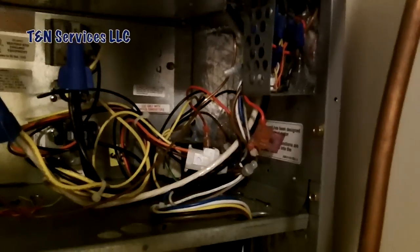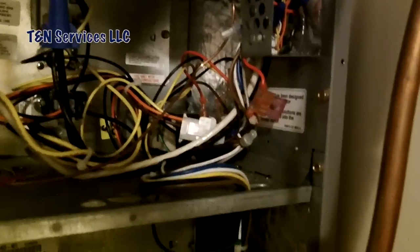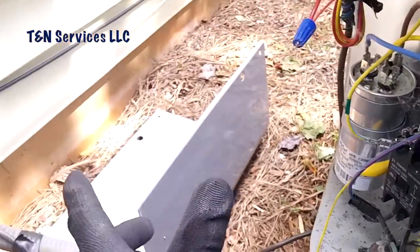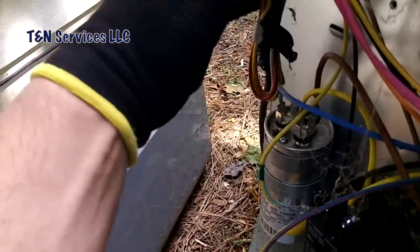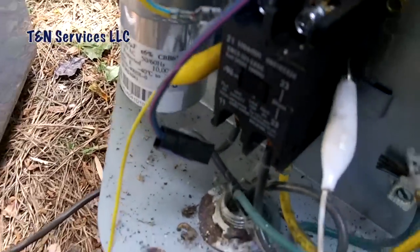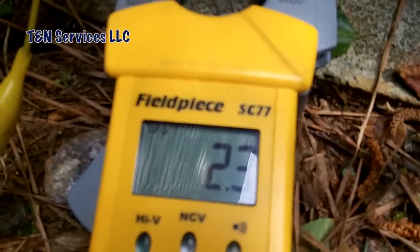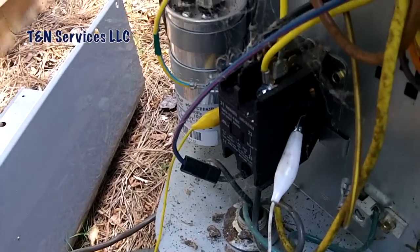I'll go outside, check the outdoor unit, and see if I can spot anything. If I can, I'll fix it and be on my way to the next service call. If I can't, I'll start disconnecting wires and figure out which wire is causing the problem. Here we are at the outdoor unit — got the cover off and the wires look like they're in good shape, so they're probably okay. I've got my meter hooked up with jumper wires on each terminal of the contactor. Let's turn the meter on and see what the resistance is.